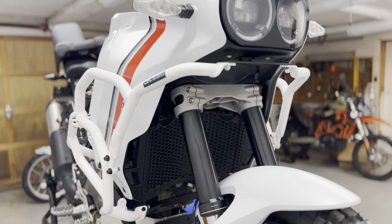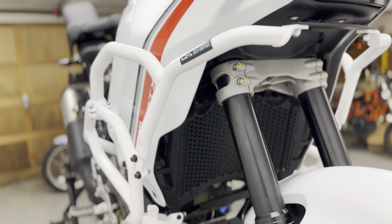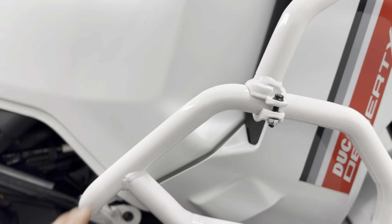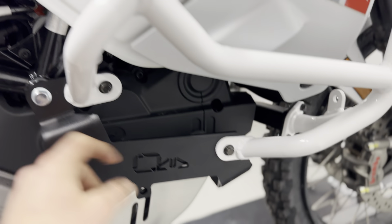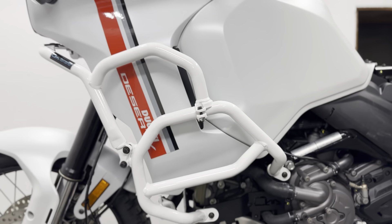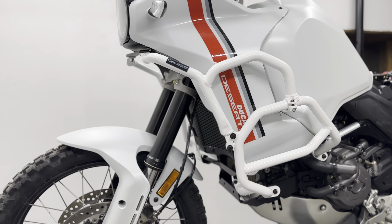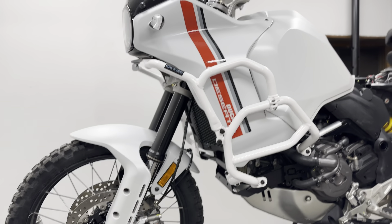We used a lot of brackets to create a healthy structure. The tubing is 25 millimeter diameter steel with a two millimeter wall thickness. The tabs are five millimeters thick. In terms of colors, we're going to offer glossy white as well as matte black textured powder coat.